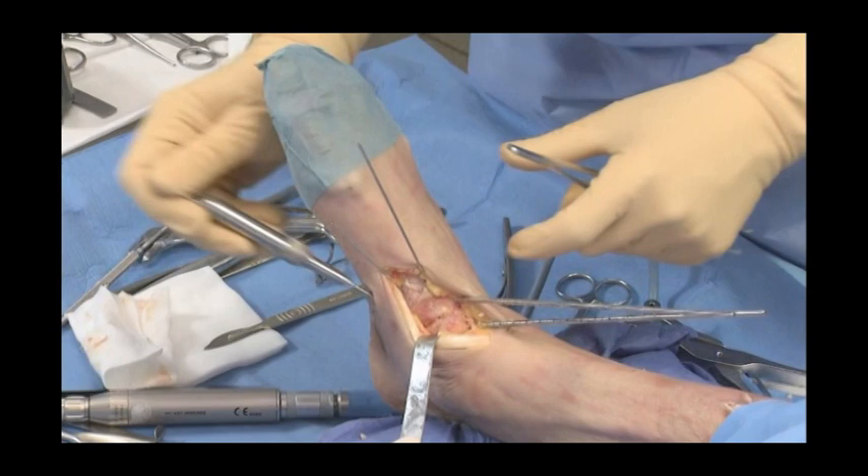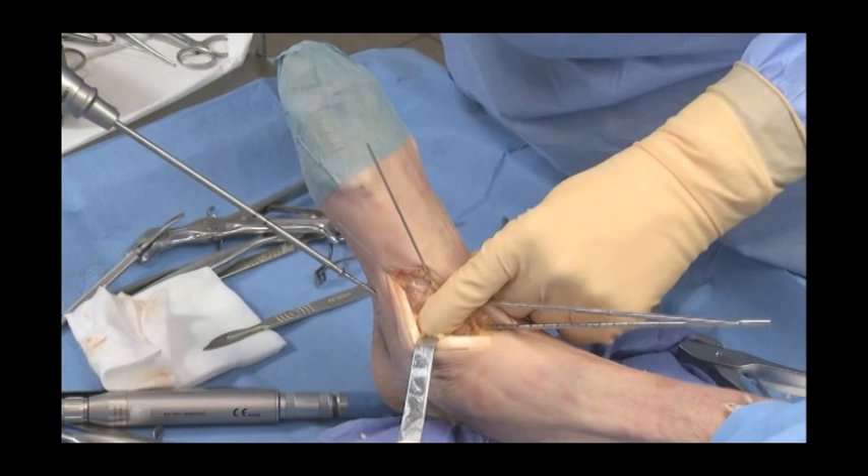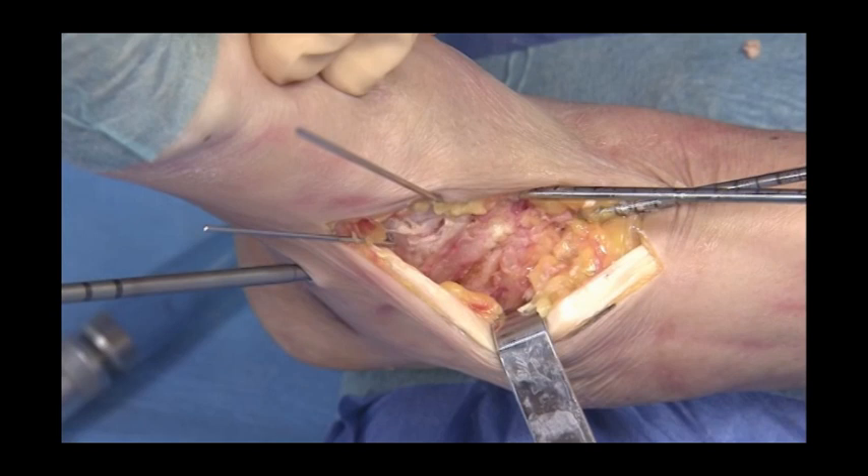A 3.5mm lag screw is placed percutaneously on the distracted side depending on the pre-op deformity. Here the foot was flat, so it is placed on the medial side.